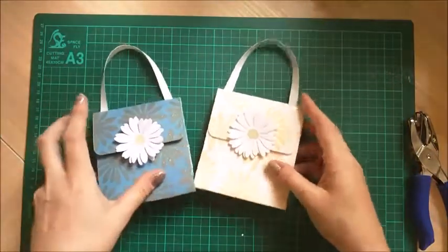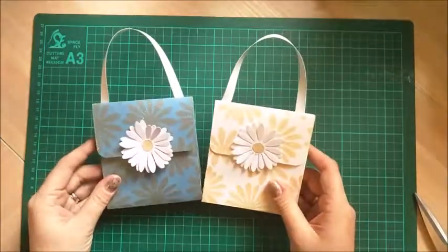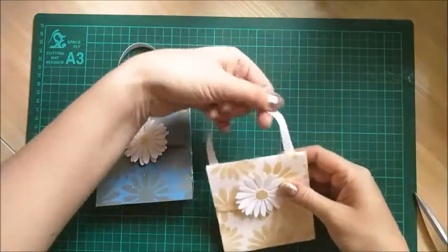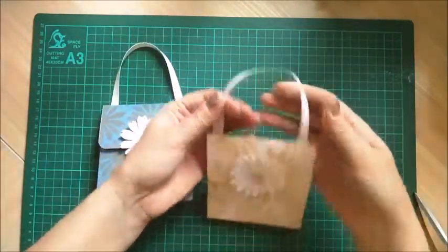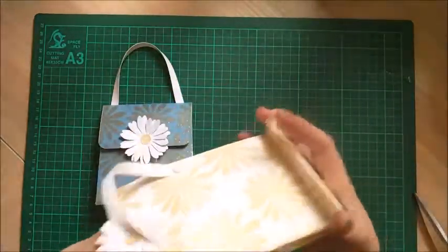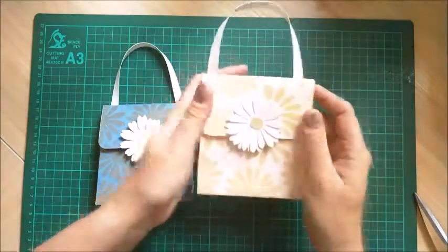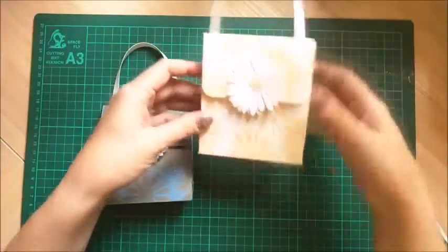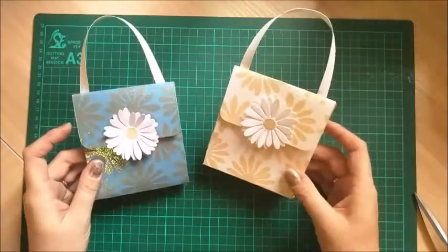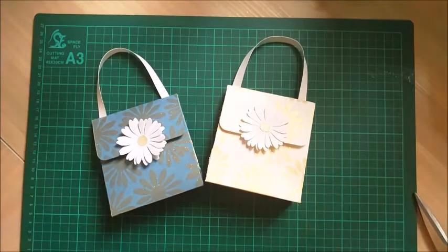It's so quick and easy. Mine took a bit longer because I embossed my paper, but any papers will work nicely with this. If the handle goes the other way you can just flip it over and round it off a little bit. Really, really nice - I love these. I think they'd be lovely for a little girl's birthday party, for little birthday bags and party bags, because they're like little handbags - they're dinky. And also wedding favours, things like that. I hope you liked this one. Please hit the like button if you did and subscribe to the channel to see more. Thanks for watching. Bye!